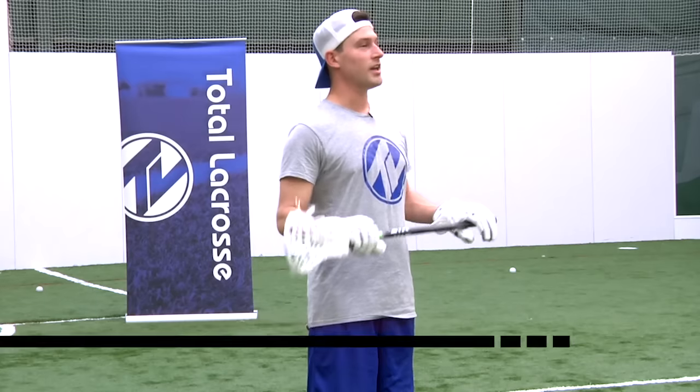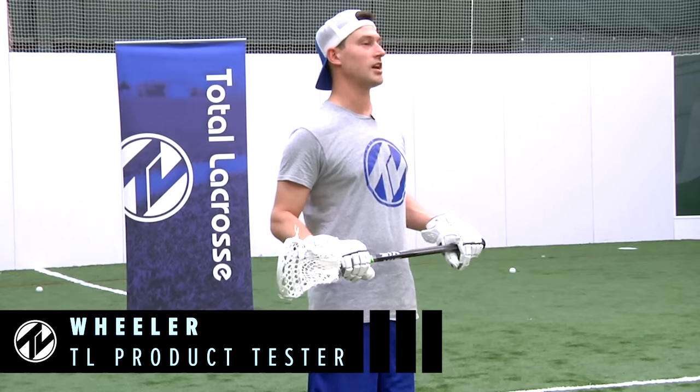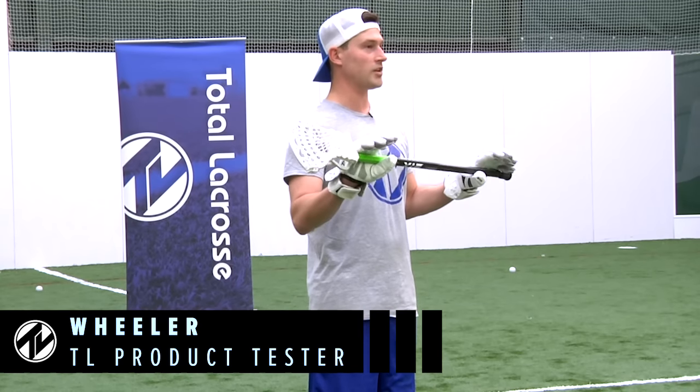Hey guys, I'm Wheeler with Total Lacrosse and today we're going to check out the new STX Dual head and shaft face-off combo.